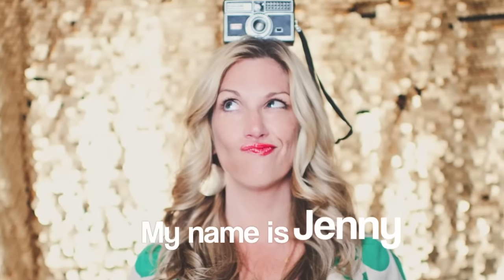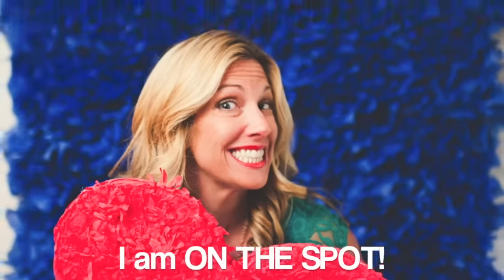Hi, this is Jenny and I'm on the spot with my friend Lisa — I do know her name.